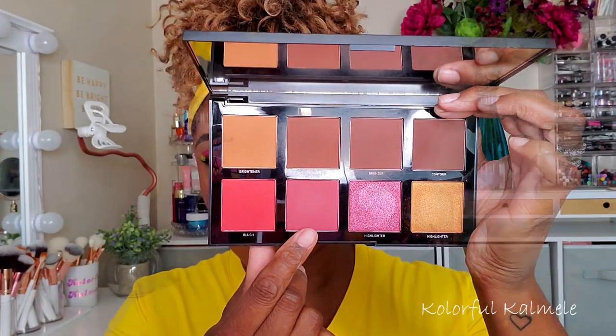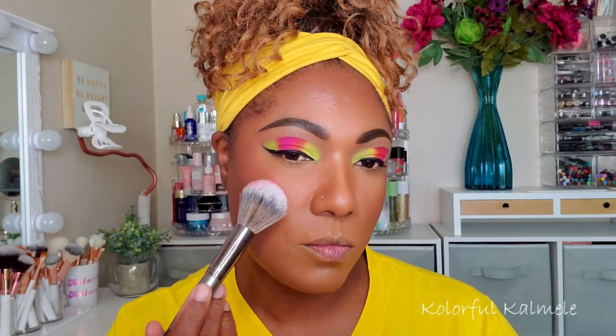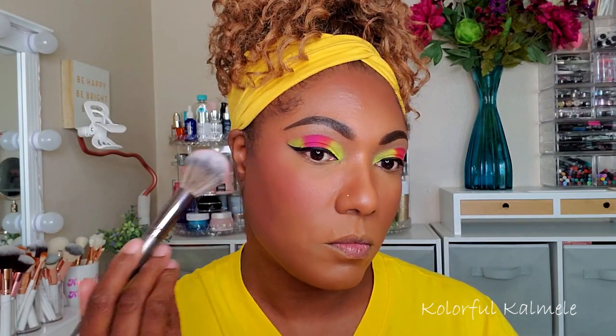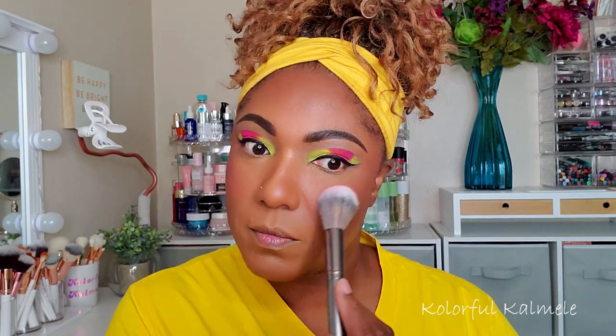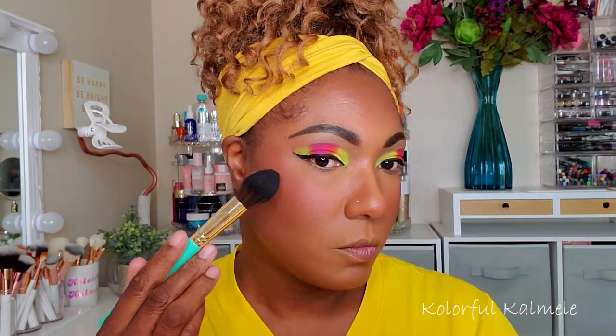Going back into the Morphe palette to check out the blush — it's kind of a very soft rosy plum shade. You can see it leaves a nice flush of color on my cheeks. I went in very gently and blended it out, and I really like how this blush looks.